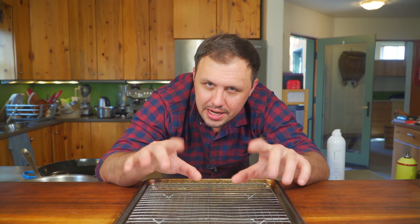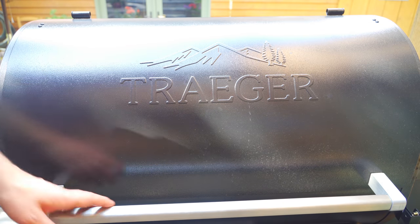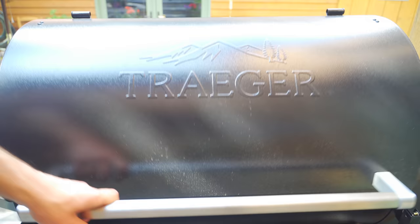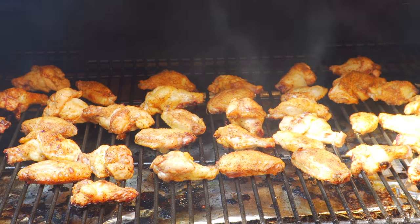You can either do it this way or just cook them on a regular grill over medium heat coals. So exactly what I said to do in the oven, I did on the Traeger — 350 for about 30 minutes and then I just increased the heat to 425. And so they're getting nice and crispy now.